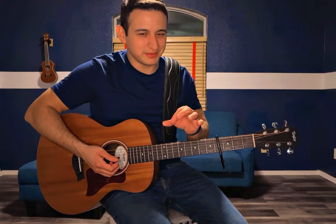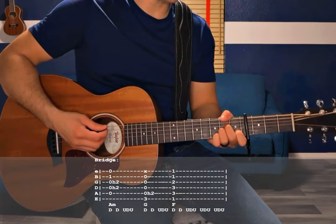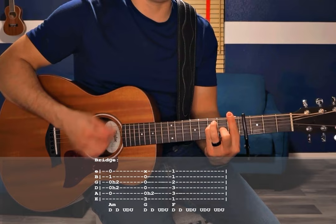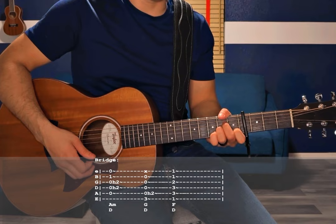Now the bridge — same thing again: A minor, G, and F. Same strumming pattern. At the end of the bridge, he's just doing the one down strum in between. So the song is very repetitive, but somehow it makes those three chords sound a little different between each part of the song.